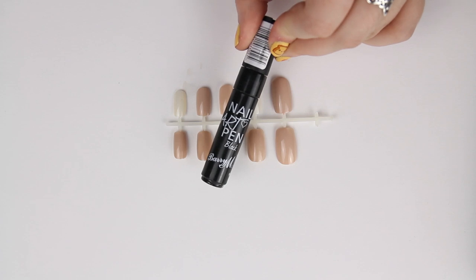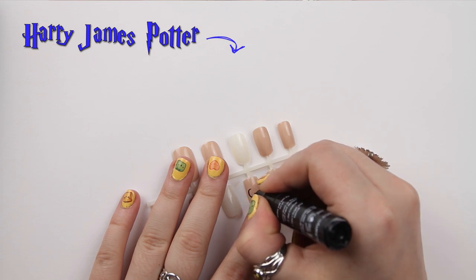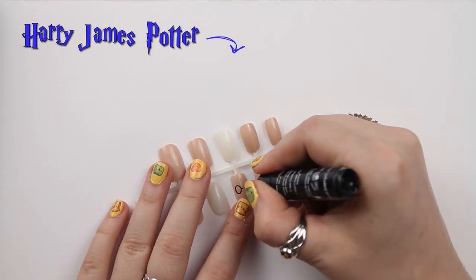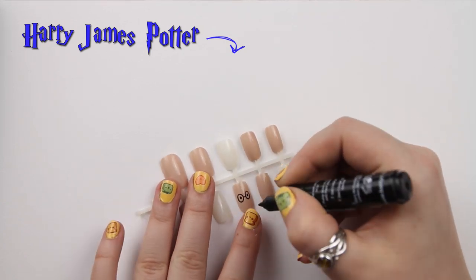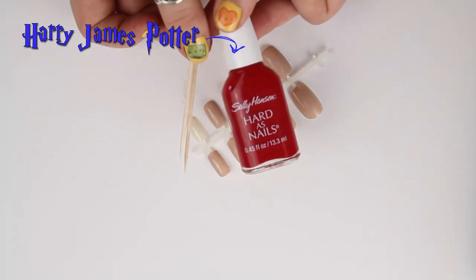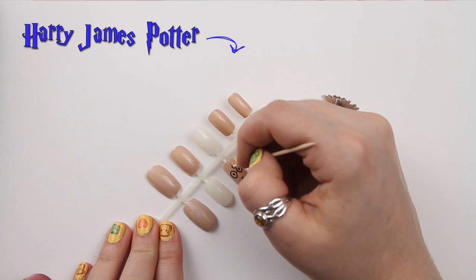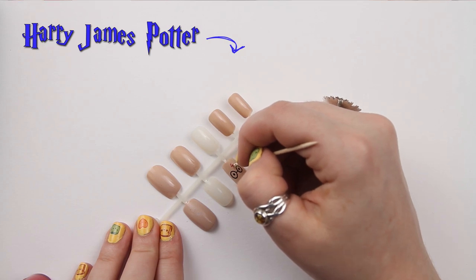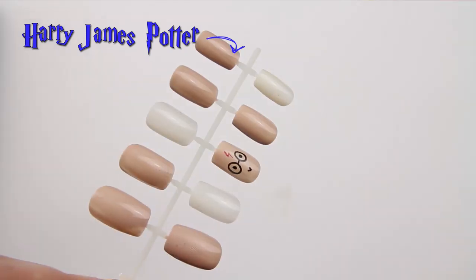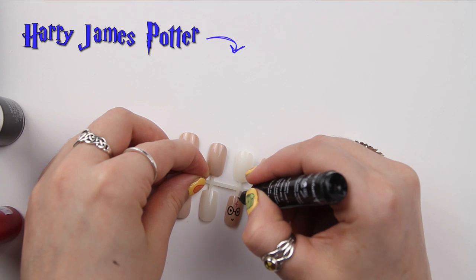The first character I'm going to start off with is Harry Potter. Next I'm drawing a scar using Sally Hansen's Hardest Nails in shade Cardinal — a really bright red — and I'm just using a cocktail stick to draw the little scar, just swiping it from the bottom. Then I'm just using the nail pen from Barry M to add in his black hair. Really easy.